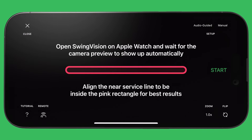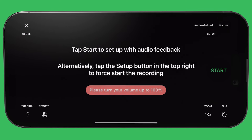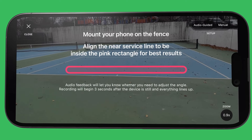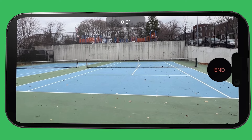If you don't have another device to use to set up, please select 'audio guided' in the top right corner. Turn your volume to 100%, then tap start. Audio feedback from Siri will let you know if you need to adjust the angle of your phone. Once everything looks good, you'll hear a sound letting you know that the recording has begun.